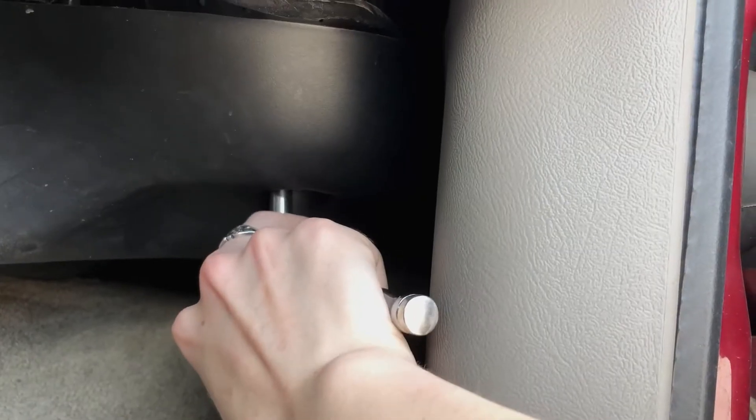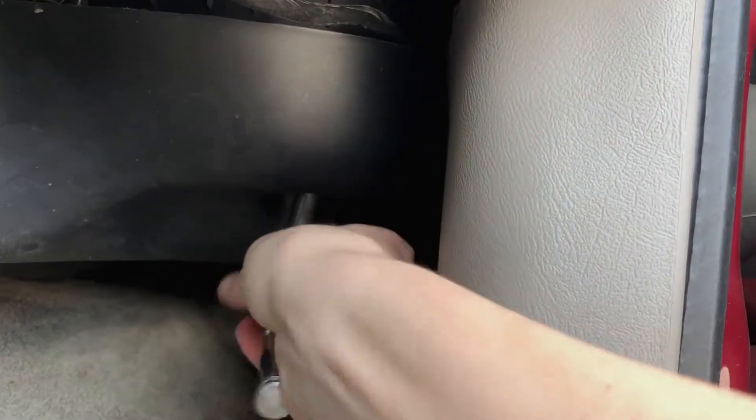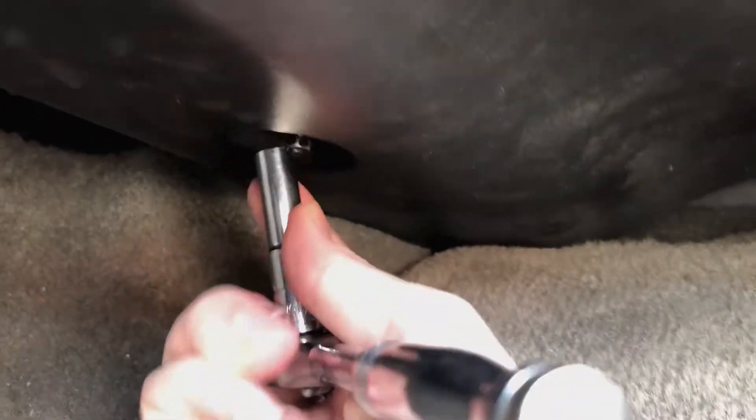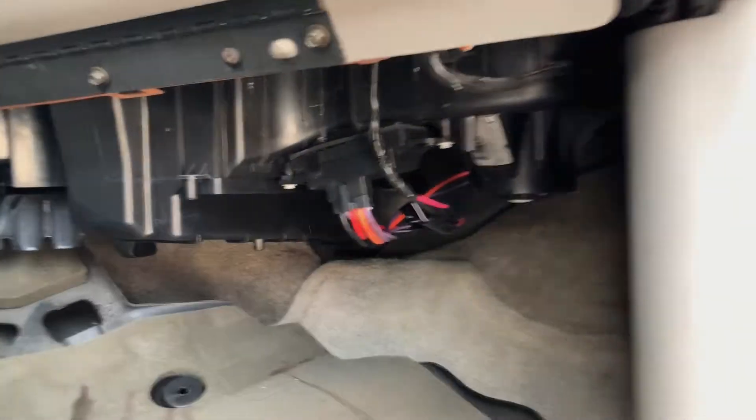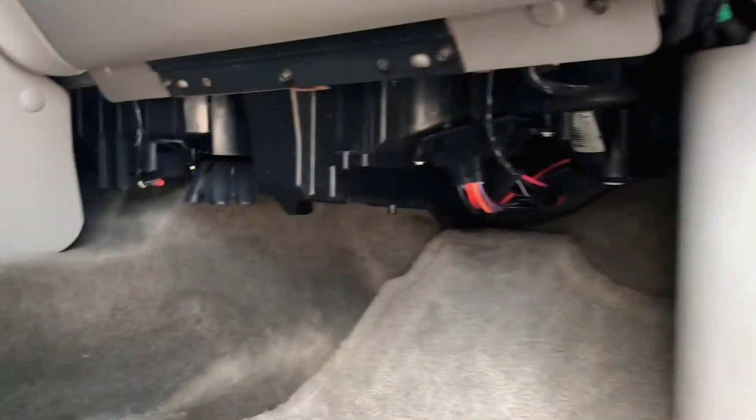The first thing we're going to do is take out this bolt right here — I already loosened mine so I could do this one-handed. The next one is right down here. I'm going to set these somewhere safe, and now this just pulls straight down. You don't have to pull the whole thing out, but it makes it easier, so I'm just going to do that and set it aside.